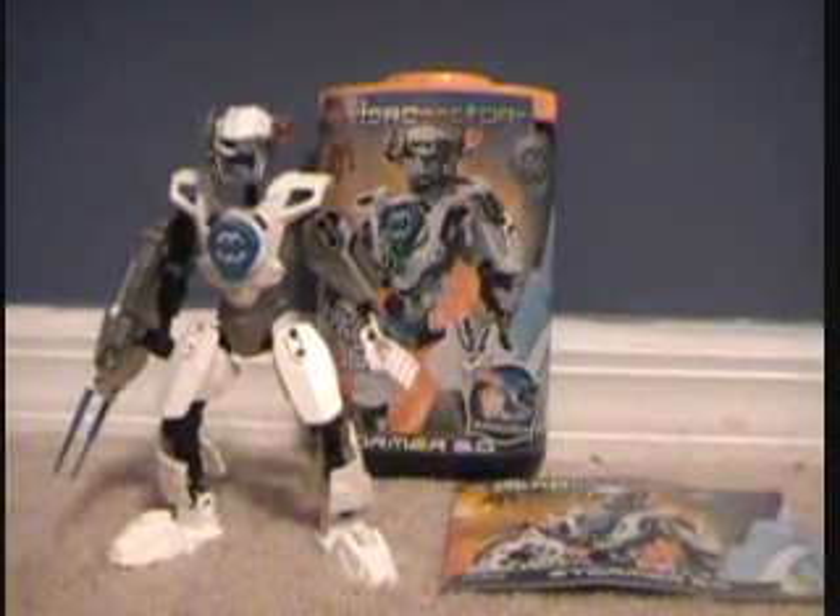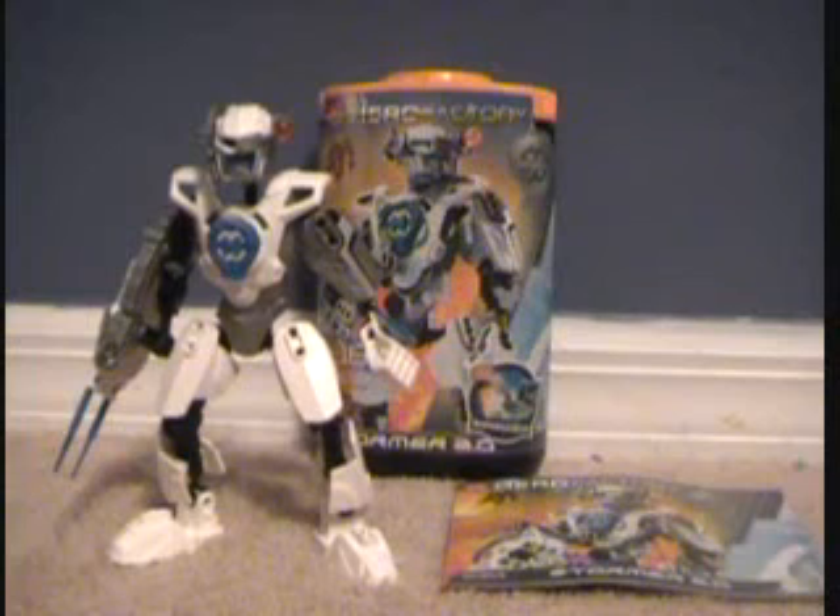Hello there, this is Nereka99 here with a LEGO Hero Factory review, and I'm doing a review of the LEGO Hero Factory 2011 Stormer 2.0.